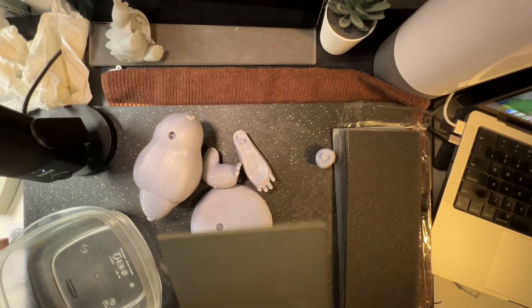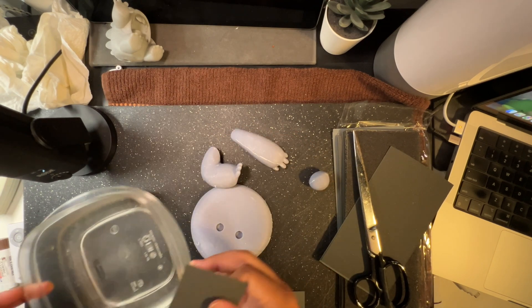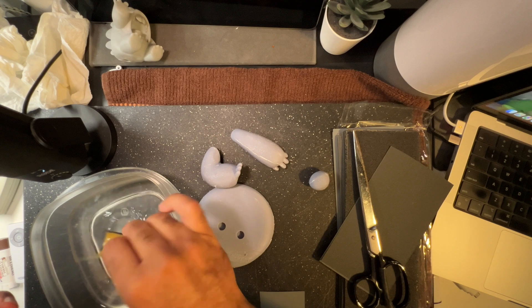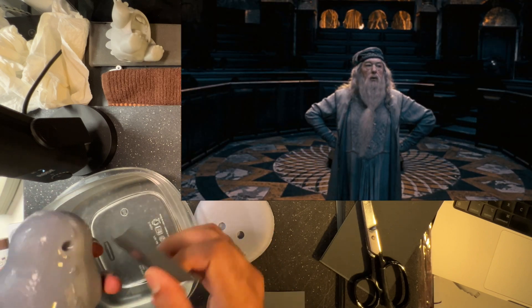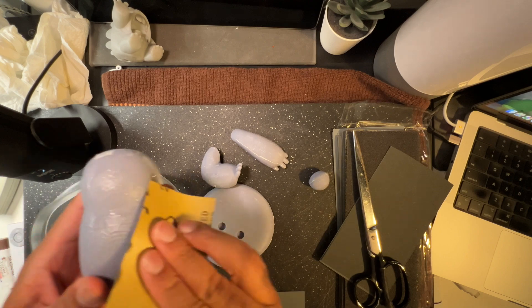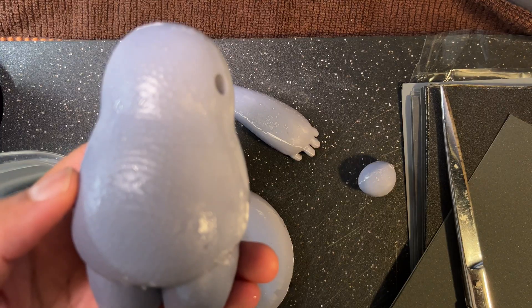That's a little better. So here's his head and body parts. Here's some water — I'll put the sandpaper in here and just sand away. We'll see if it smooths out.